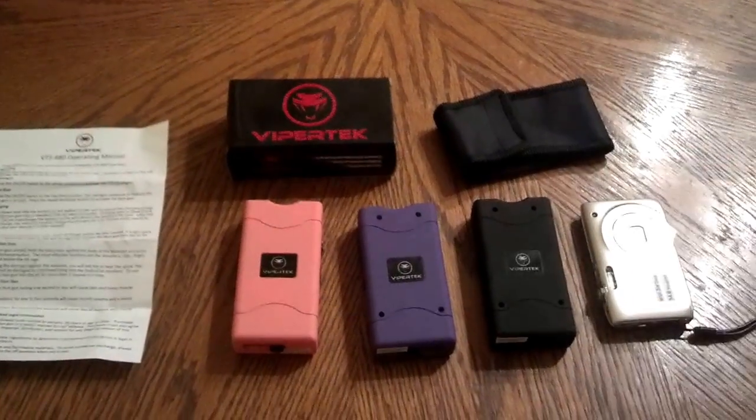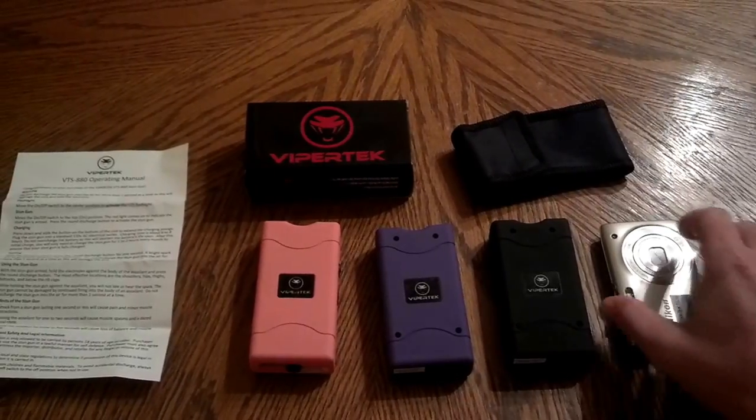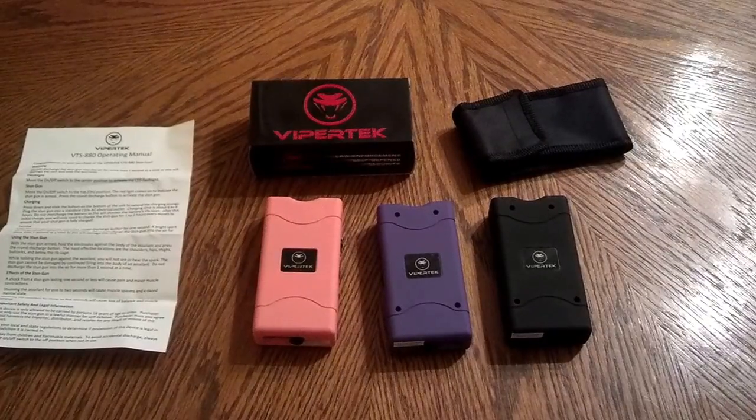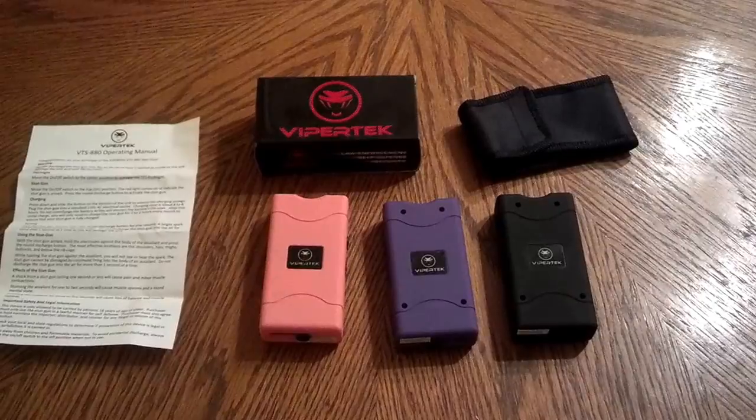Here's a digital camera to show you side by side how big it is — it's basically the same size. We sell these on Facebook. Our page is facebook.com/jhknives, or you can email us at selfdefensess@gmail.com.